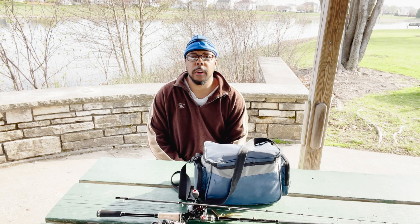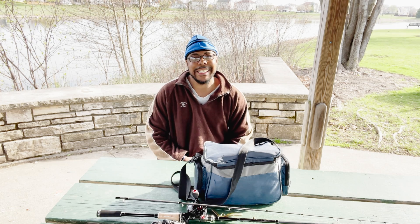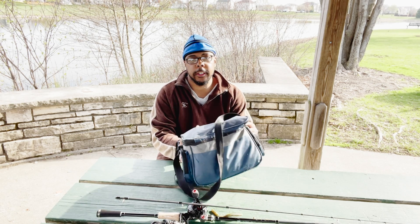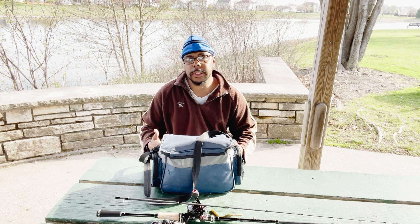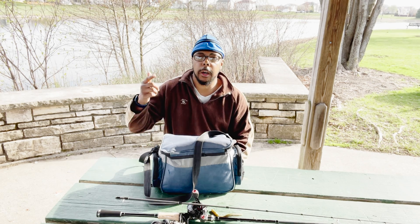Hey YouTube, what's up peeps! Welcome back to my channel, I'm Jay. I'm back with another fishing video. In today's video I will be showing you guys what's inside my tackle bag right here — basically what I will be fishing with for the summer. On that note, let's get into this video, but before we do, subscribe to the channel, hit the like button, leave a thumbs up.